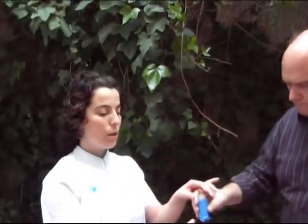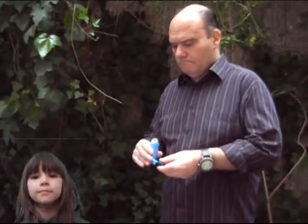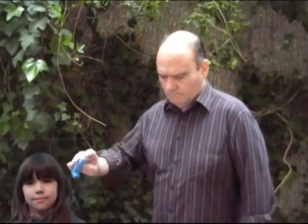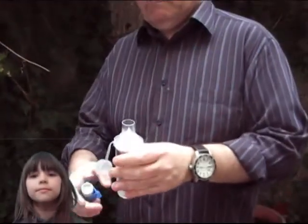We will now show you how this technique should be performed with the help of a pro chamber. Firstly, we must remove the cap of the pro chamber. Then we have to shake the inhaler firmly. Remove the cap of the inhaler and insert it into the pro chamber.